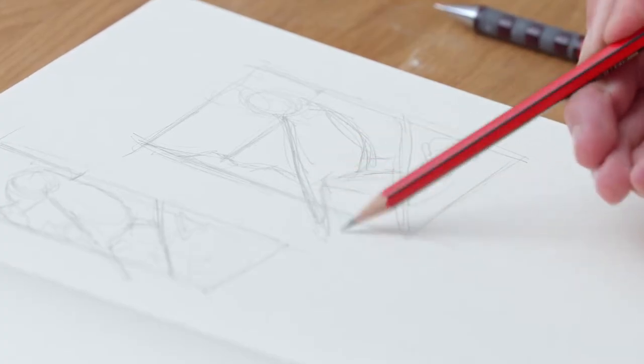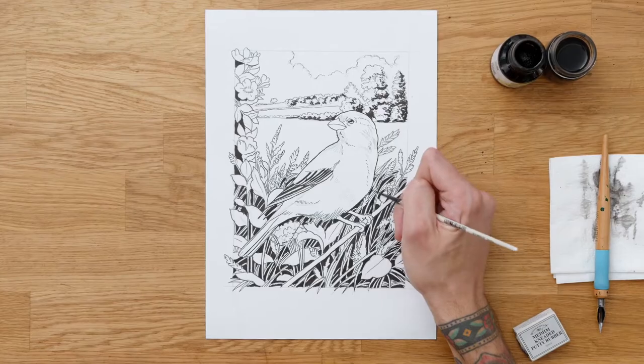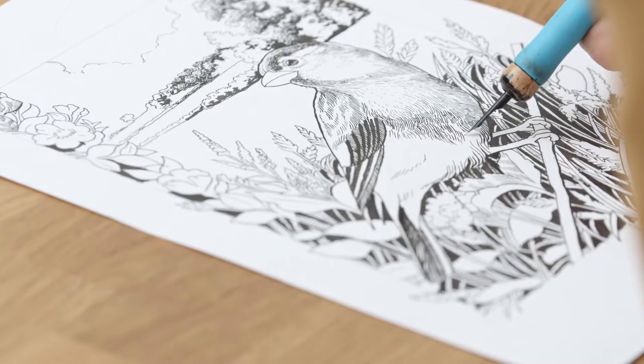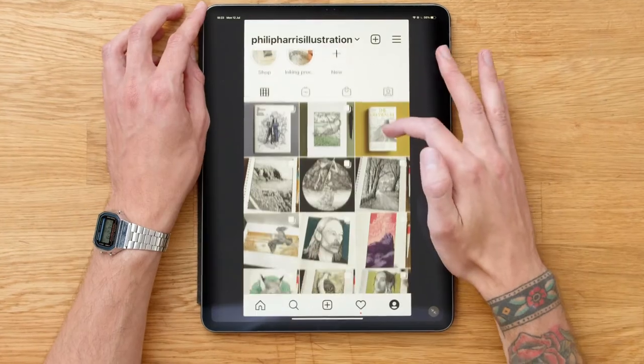Then it's time for our final project, starting with our reference composition and sketches. With these done, we'll add line work for the outlines, then fill in tone and texture with cross-hatching. Finally, we'll add a border using a ruler and fine liner. I'll also give you some tips on scanning and selling your work.